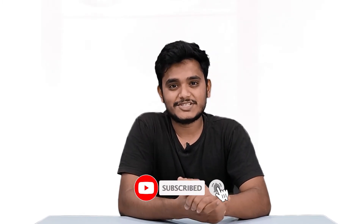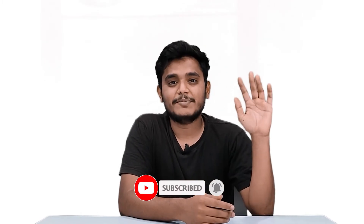We have spent 2 days on this video, starting from scripting, lighting setup, shooting, editing, thumbnail designing, and uploading — that is a lot of process. I support you and encourage your talent. If you like the video, please subscribe to the channel and like this video. Thank you for watching. See you in the next video. Bye bye.